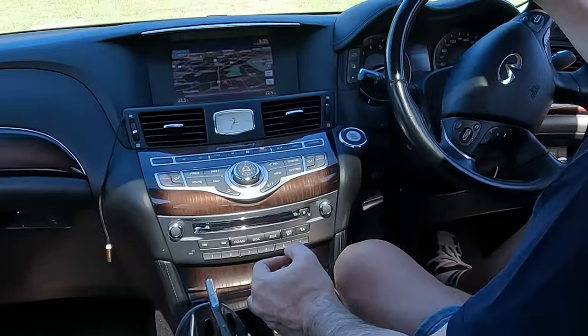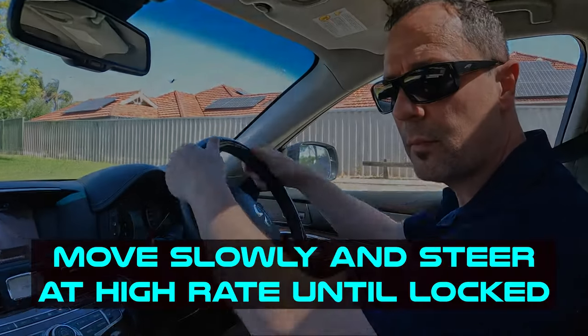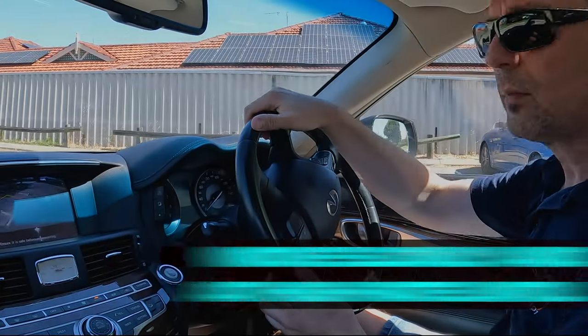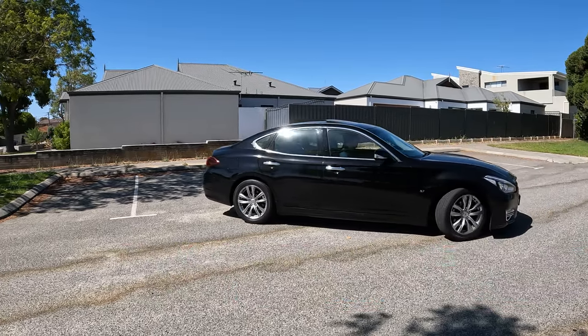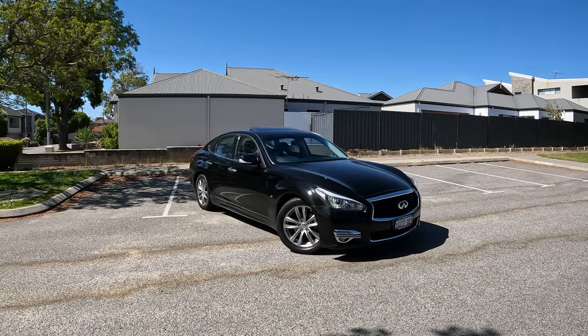Now we're going to reverse, starting to steer immediately. Do not wait, because a lot of people complain that this guide or rule, whatever you might call it, doesn't work for them. It's never going to work if you don't start to steer immediately and if you don't keep your speed low.